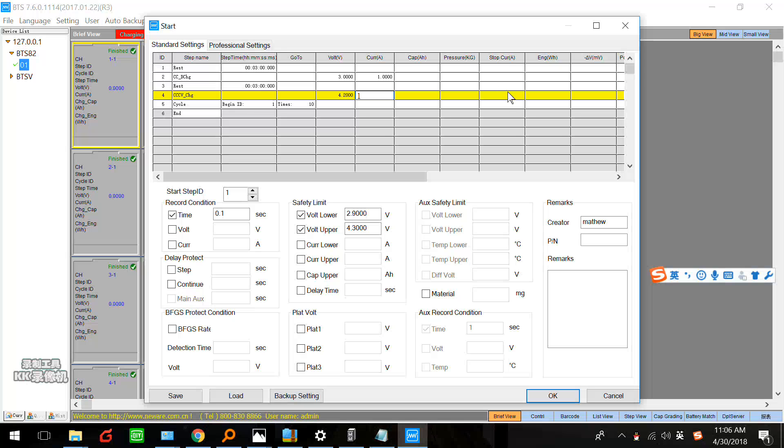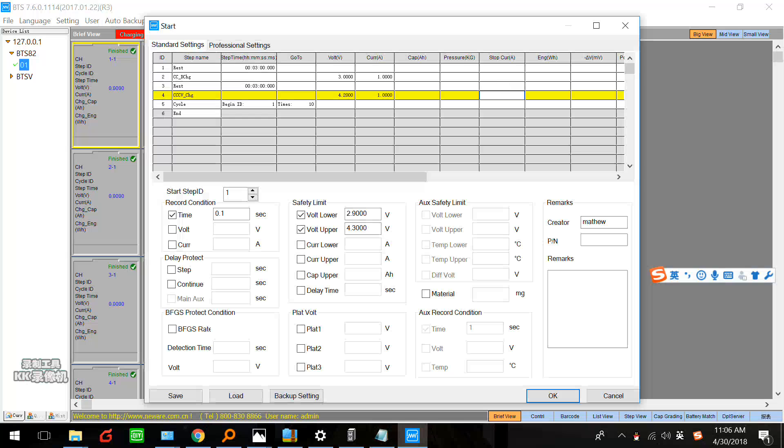Here we set a stop current — maybe 0.04. Next step we can set cycle. Here, the cycle beginning ID is 1.